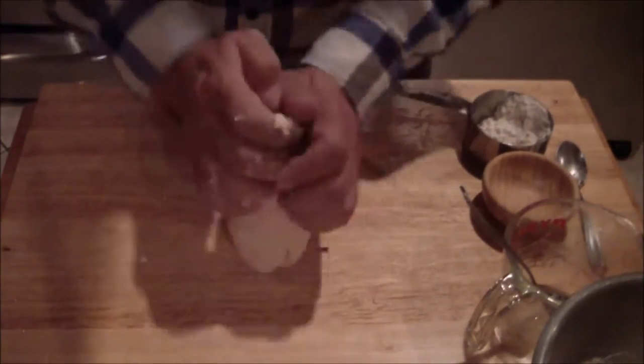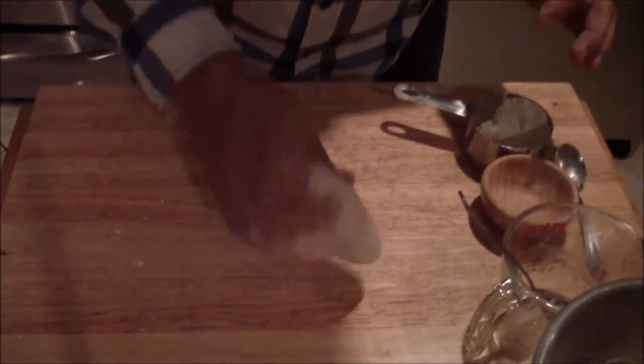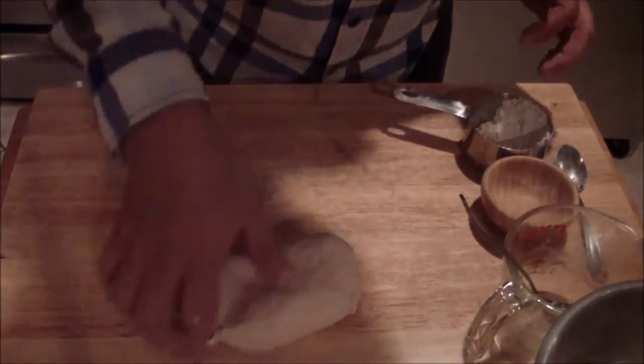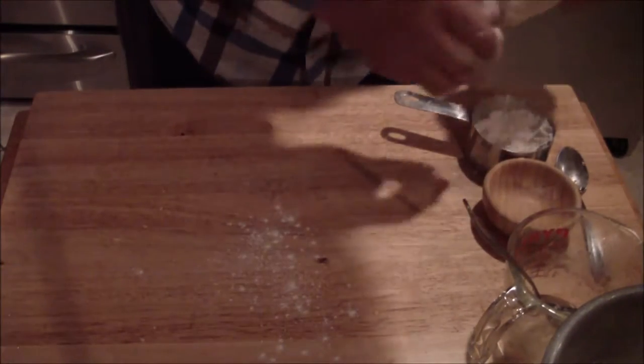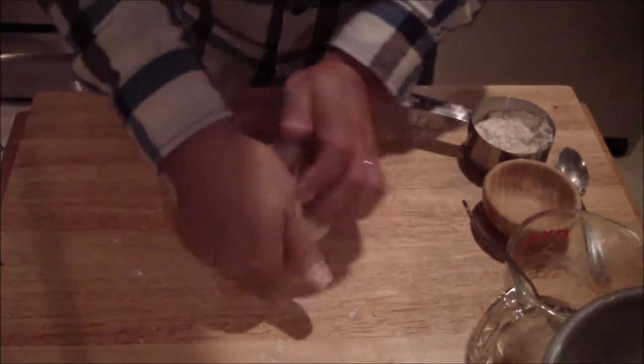Remember, don't over-flour it. What I'm doing is rolling it with the palm of my hand, tucking it in, and rolling. If you need to add more flour because it sticks a little, just a little at a time — not too much.